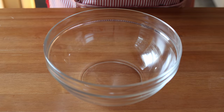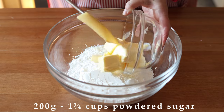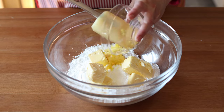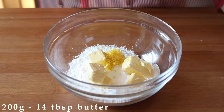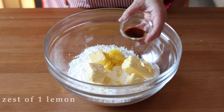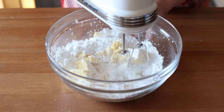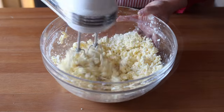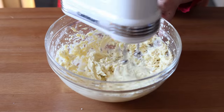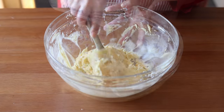To make the batter, put 200 grams (1¾ cups) of sifted powdered sugar — make sure to sift it after measuring if you're using cups — into a large bowl with 200 grams (14 tablespoons) of softened unsalted butter, the zest of one lemon, two teaspoons of lemon extract, and one teaspoon of vanilla extract. Beat everything together until the butter and sugar are well creamed, then add in four eggs one at a time, beating well after each addition.